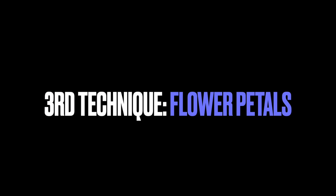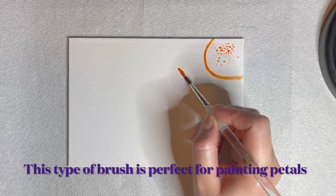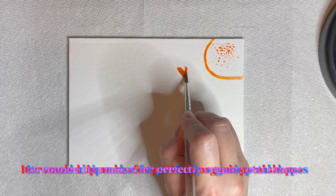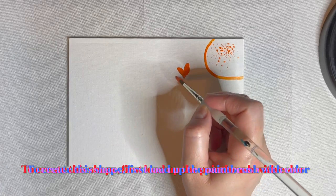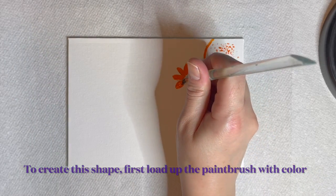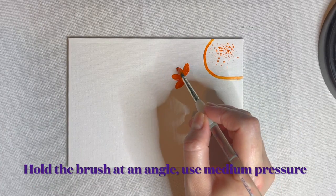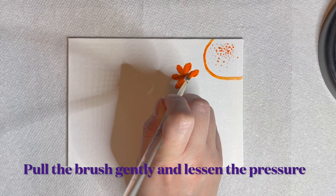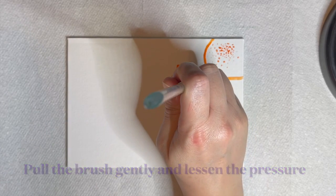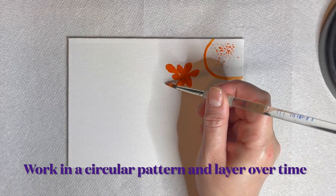The third use for a round brush is painting flower petals. This type of brush is perfect for painting certain types of petals due to its shape. To create this type of petal, begin by loading up the paintbrush with the desired color. Use the brush slightly at an angle as you press down with medium pressure. Pull the paintbrush gently as you lighten the pressure and lift the brush off the canvas. Work in a circular pattern and layer over time using slightly different hues as you continue working.